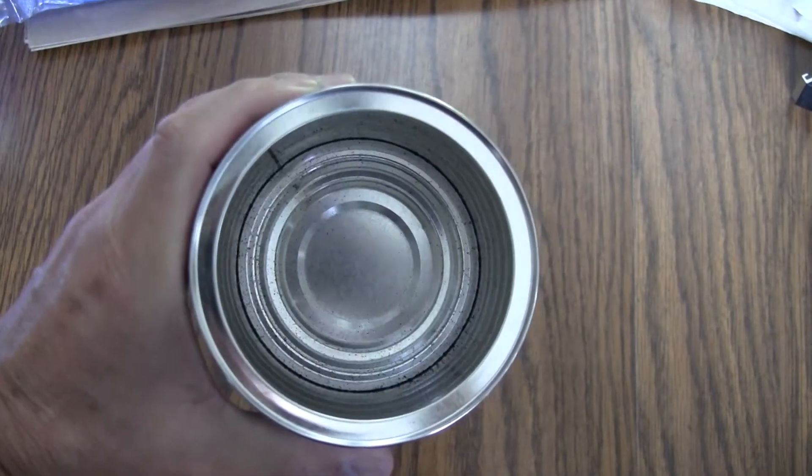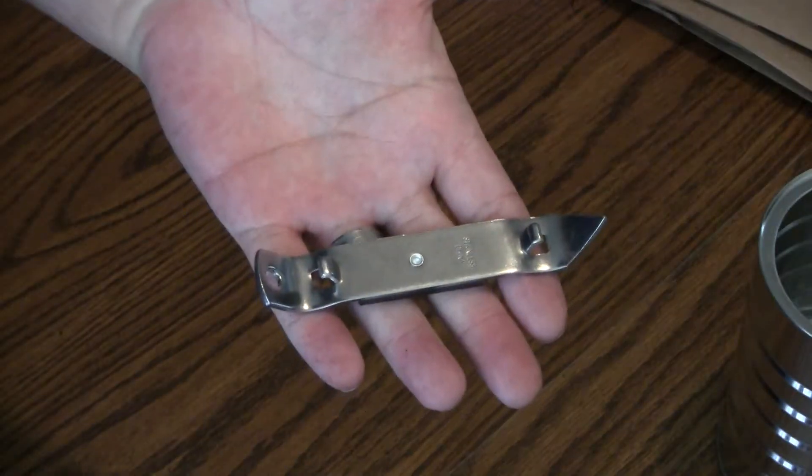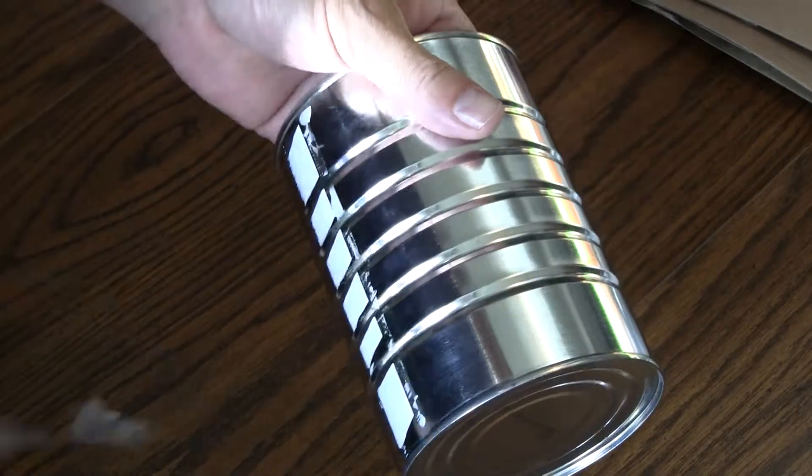Find yourself a tin can. A coffee or a large bean can works well, and you will need a can opener like this. Remove any labeling. Next, use the can opener and poke some holes around the top of the can.